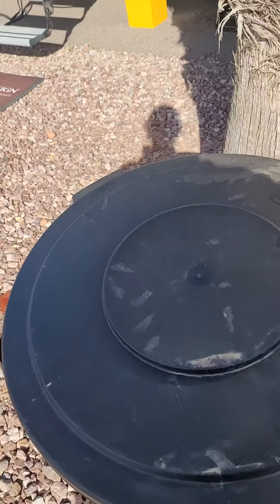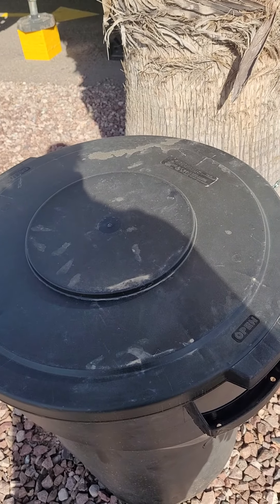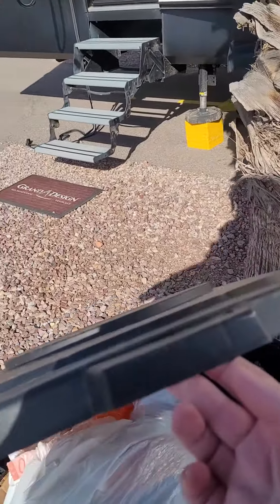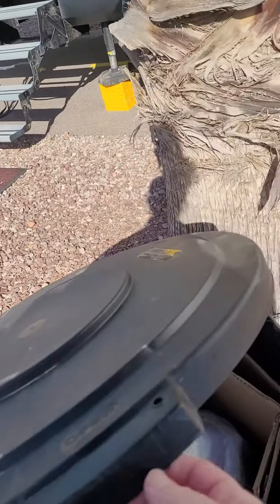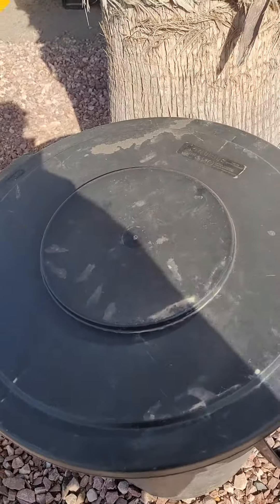They say they're BPA free, so they would be kitchen safe — really nice, sturdy, hardy. You can see this trash can has got trash in it, but it's just a really nice hardy sturdy black lid by Carlisle.